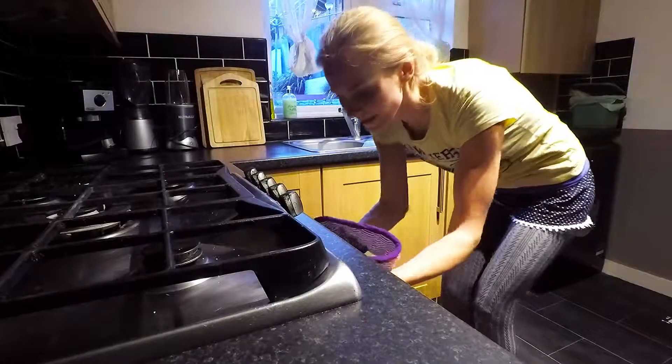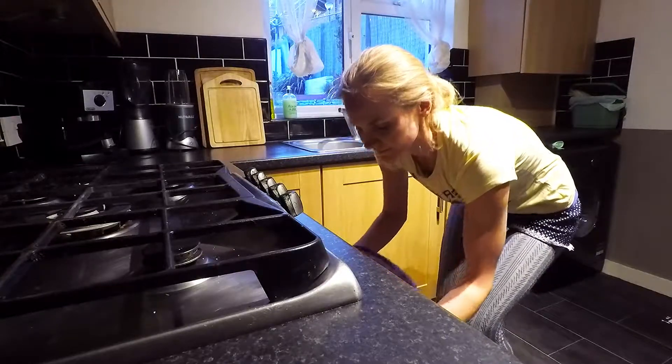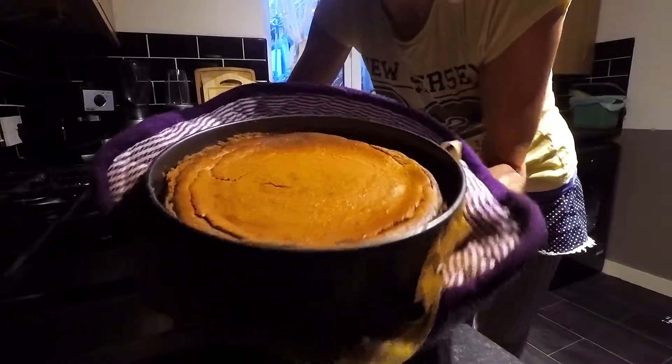The cheesecake is ready. Let's have a look. Here we go. Turned out just as it was supposed to. Awesome.